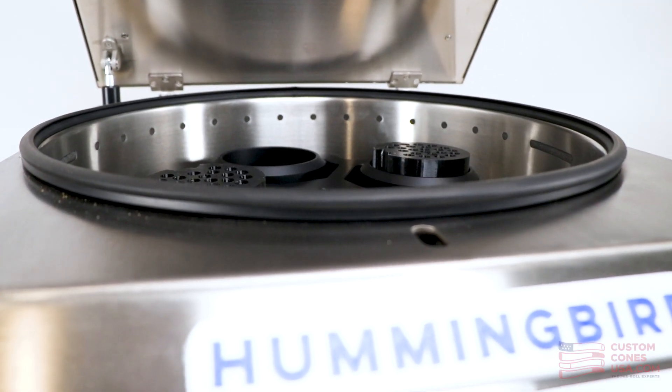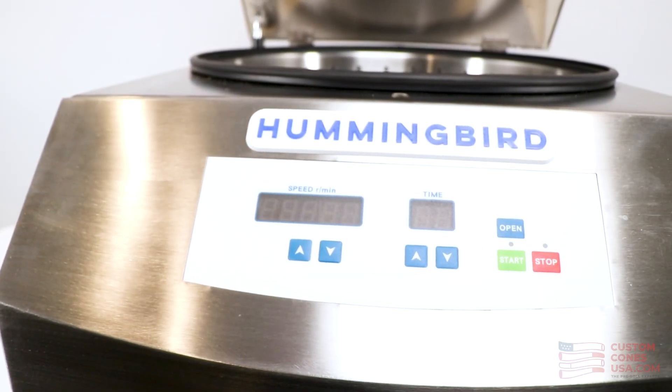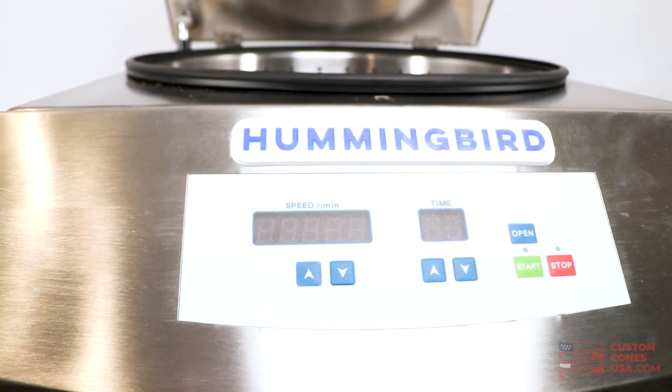And that's the Hummingbird PR1 pre-roll machine. It's a versatile, accurate machine that is able to pack cones and tubes of any size. At $15,000, it's an excellent middle ground machine for a company that is looking to scale up from smaller tabletop units like the King Cone but is not quite ready yet for a fully automated pre-roll machine. If you have any questions at all or want a virtual demo, contact the pre-roll experts at CustomConesUSA.com and we'll see you next time.